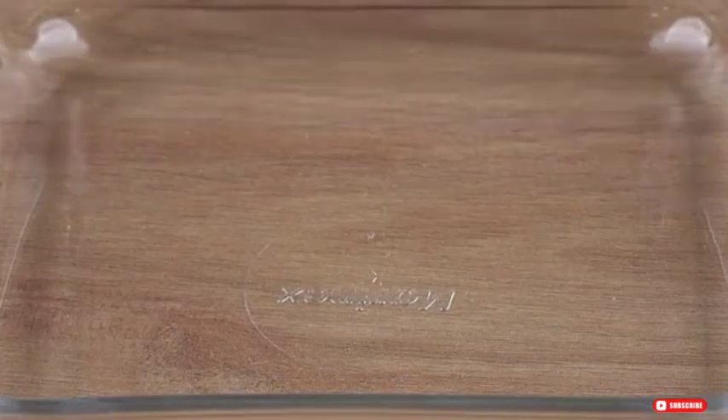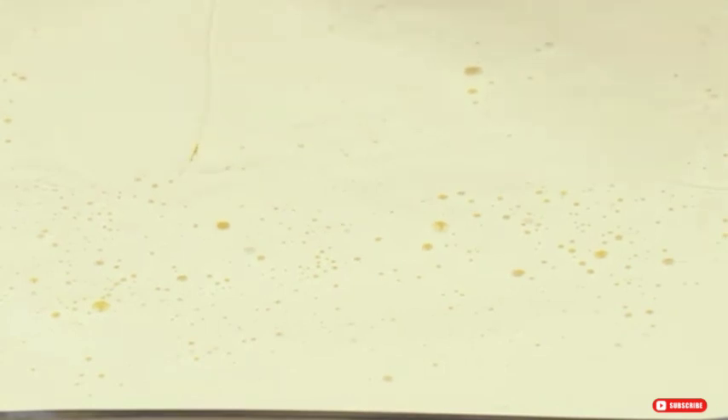Now pour this mixture into a glass dish that nicely fits all of it and that can go in the fridge. Take it to the fridge and let it chill for at least two hours. The recipe is ready — you may now get a slice and enjoy it.